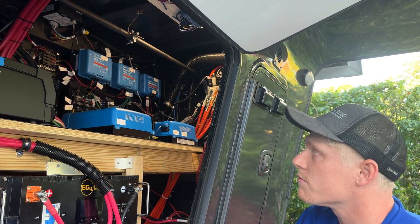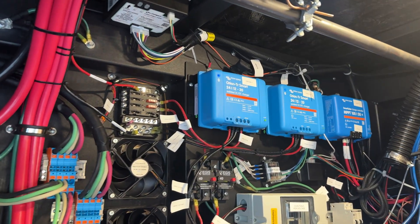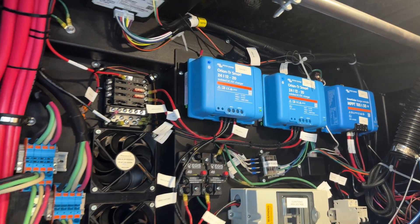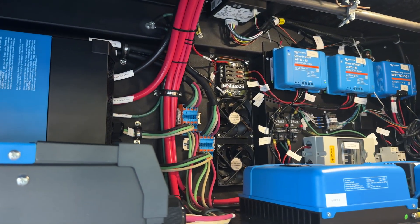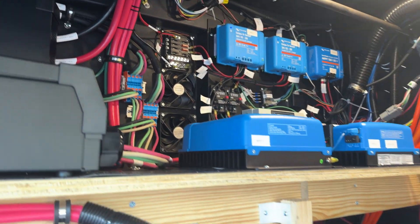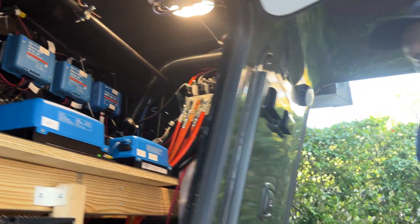We have two Orion DC-DC chargers — those are going to keep the 12-volt battery topped off from the 24-volt system. We also have ventilation fans that pull air-conditioned air from the pass-through and force it out through the exterior fans that we installed here.